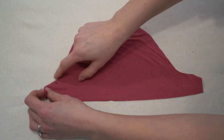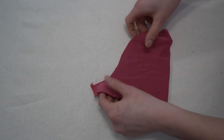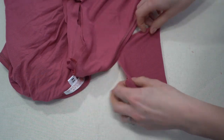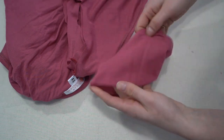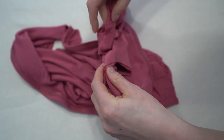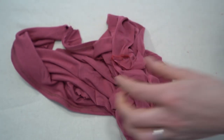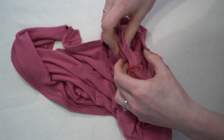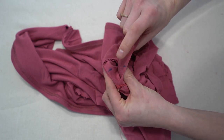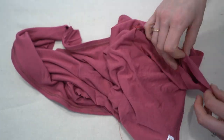Now on to the sleeves. I decided to do the cap sleeves — make sure to transfer the markings onto the sleeve because that denotes the front. We're going to stitch the side seam of the sleeve the same way we've done all our other seams. You'll have the lining and main bodice piece together, so you're actually working with three layers of fabric. If it's very slippery you can baste the bodice seams in the armhole before attaching the sleeve.